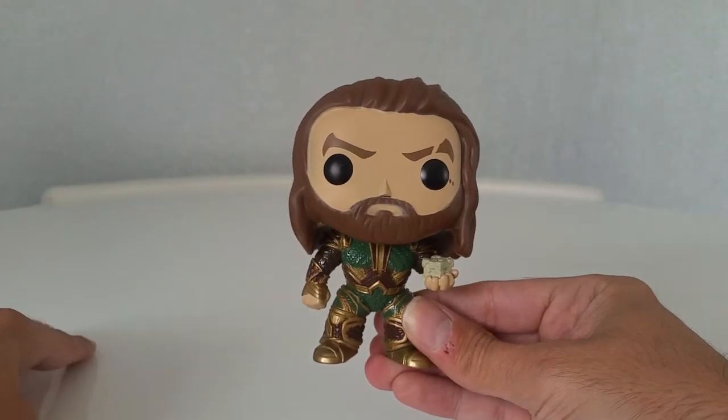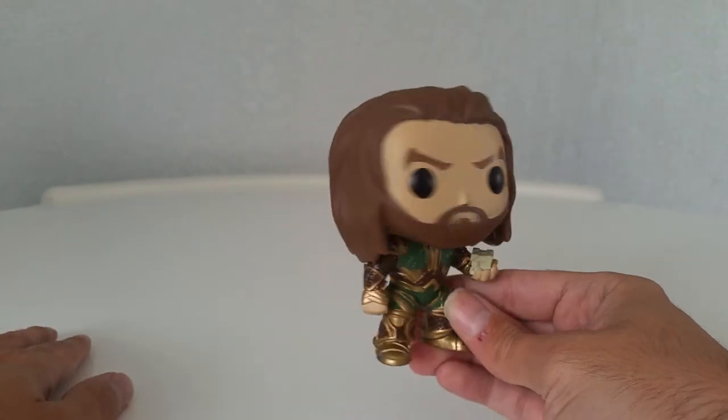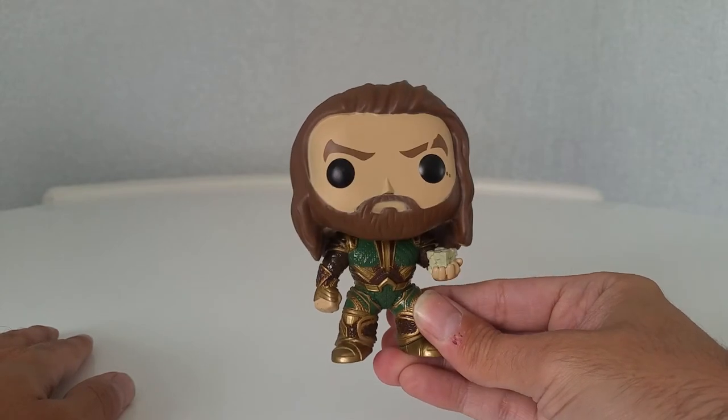So it's the Aquaman and mother box SDCC Summer Convention Exclusive. If you like it, thumbs up and subscribe.